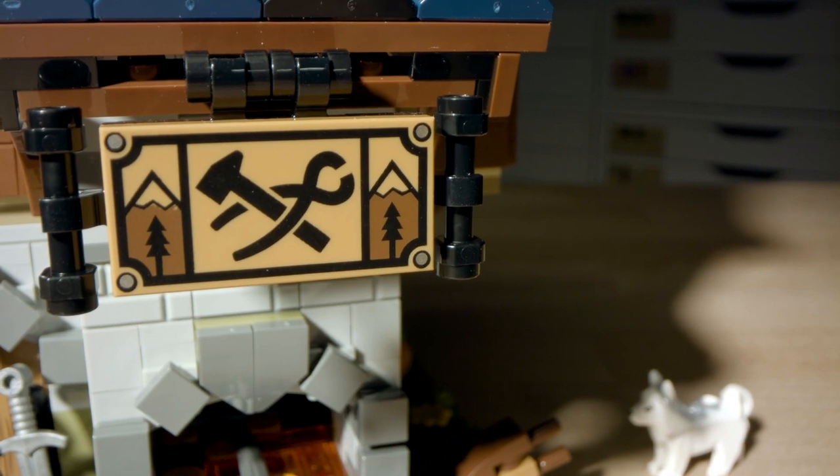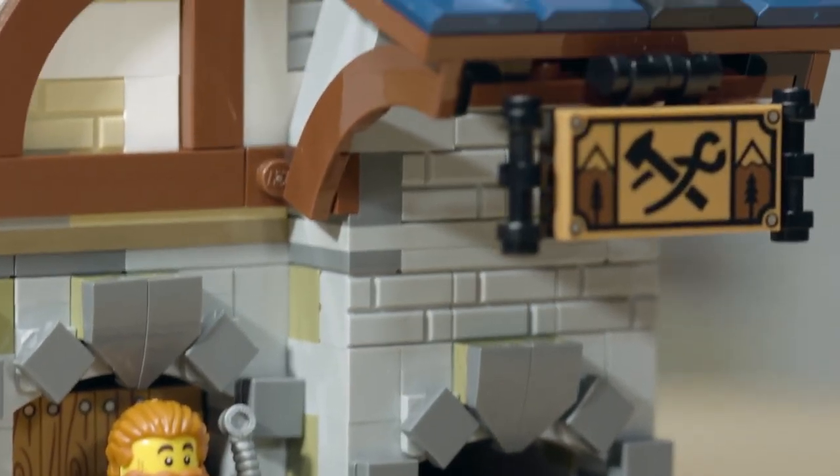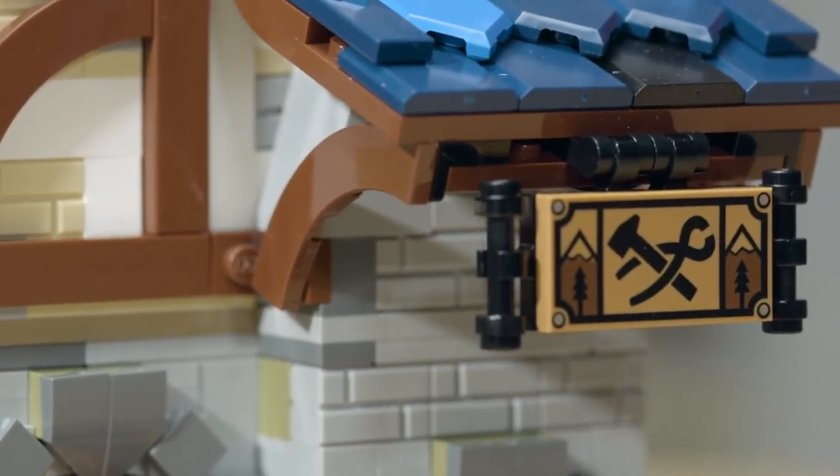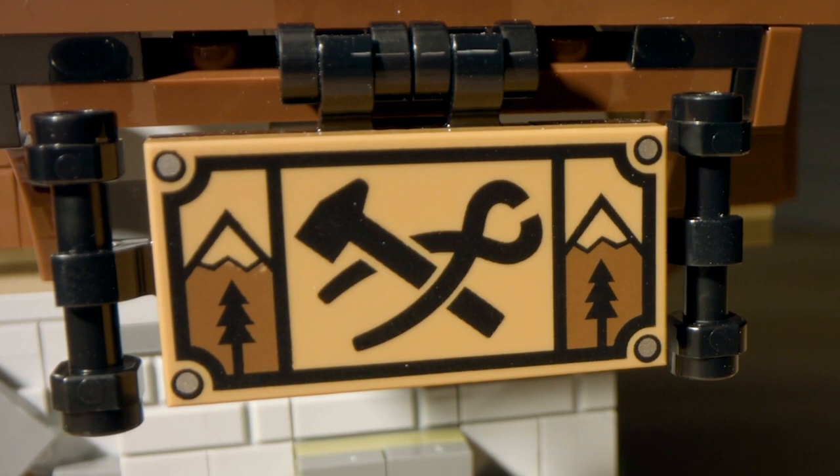For the blacksmith sign, we got more involved with the fan designer and asked him what he wanted. Traveling was a big part of his life, so we added mountains in the background, while also showing the artistry of the blacksmith by having both the hammer and the tools as his logo.